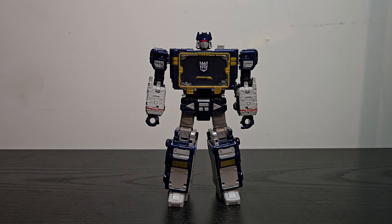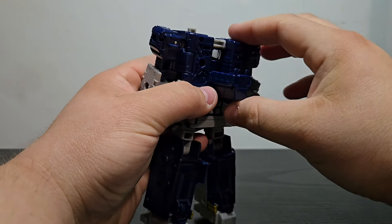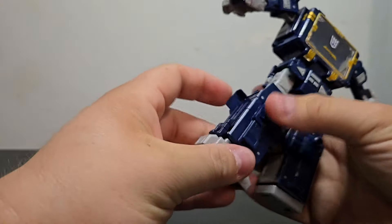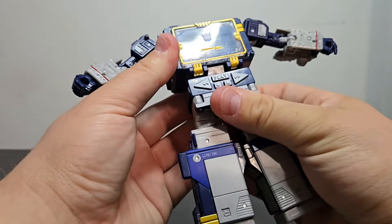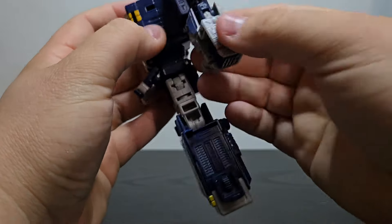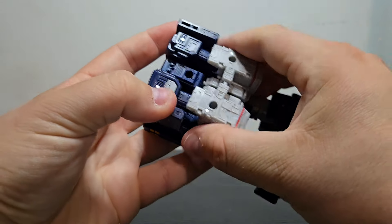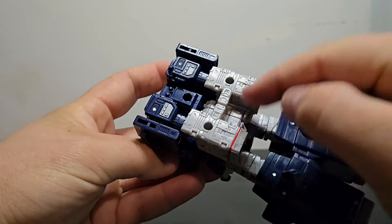And now onto the transformation — one we have seen a hundred billion times by now, but I'll make you suffer and watch it again. To transform him, flip that back, rotate the head down, flip that back up, move the arms out of the way, and get the legs ready. Flip that up, flip that up, flip the feet in, tabbing that into place — do the same thing for the other side and lock that into place. Rotate the waist all the way around, lift that up, tuck the hands in. Flip this around, rotate at the bicep, click that into place, and do the same for this side and tab that into place. On my copy, this doesn't like to tab in super securely — so if you tab these into place, they sometimes will pop out. Just be wary of that.